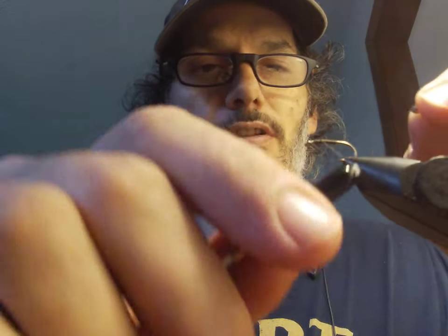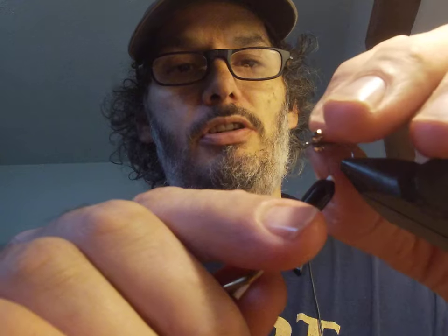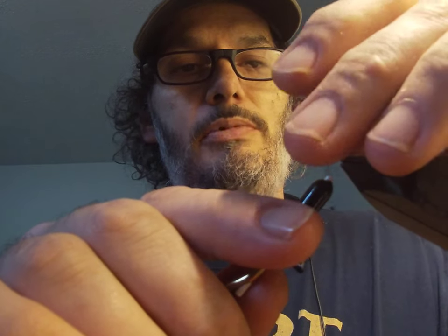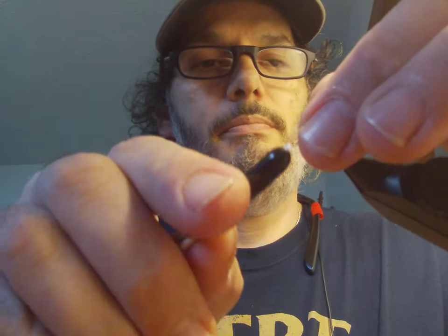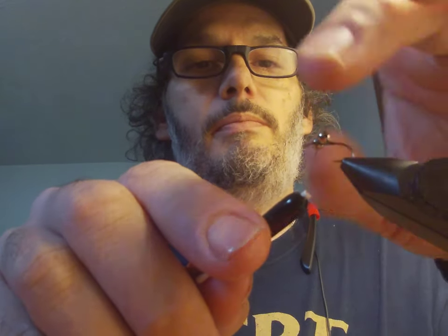If you've attached dumbbell eyes, attaching the bead chain eyes is the same way. Nothing is gonna be perfect here — there's a good chance this is gonna slip around and roll over after you fish it a couple of times. There are ways of putting dubbing on to help secure it, but I'm just gonna use a little Sally Hansen's Hard as Nails.